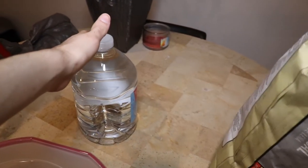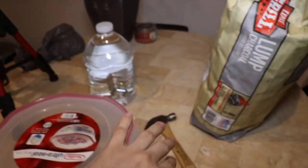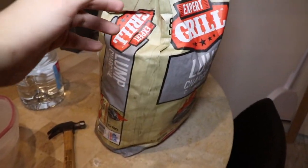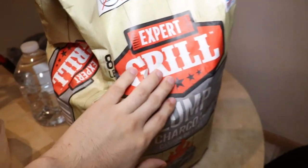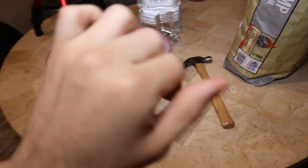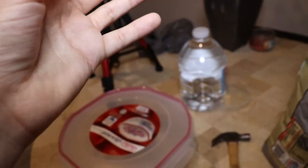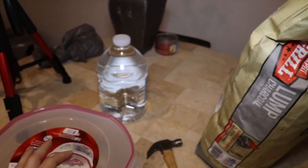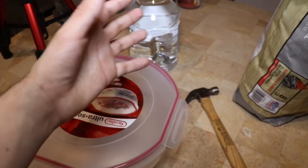We got some clean springtail-approved water here, and a hammer for crushing the lumpwood charcoal. The lumpwood charcoal is a good medium for them to live on — I'm not entirely sure why, but it is. To feed them you need rice or yeast, but they don't actually eat the rice — the rice molds and they eat the mold off it. That's how it works, and they're really easy to care for.